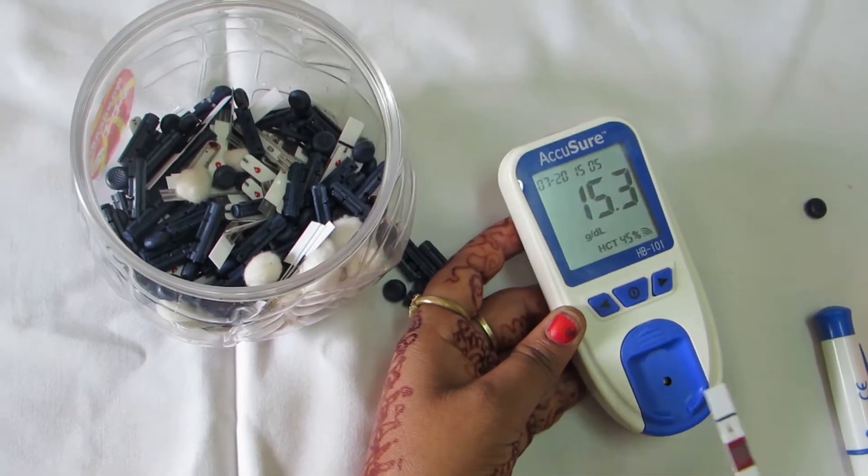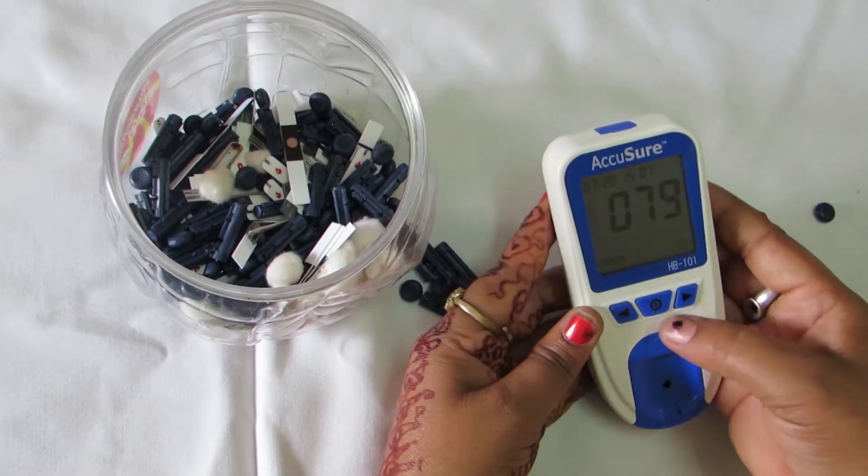Disposal of Haemoglobin Strip. Take out the Haemoglobin strip after the test and drop it in the waste disposal box.